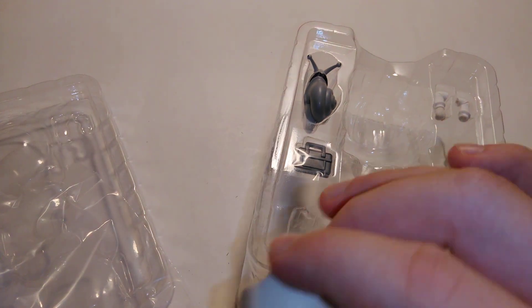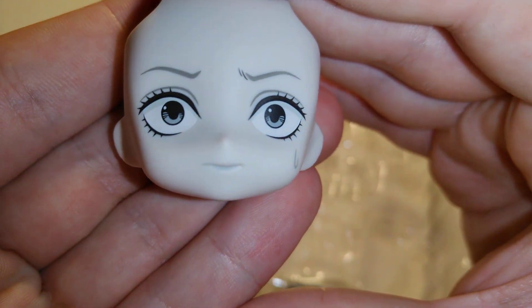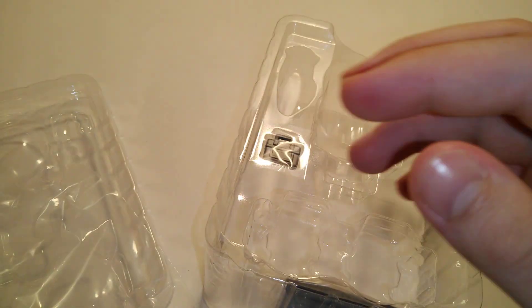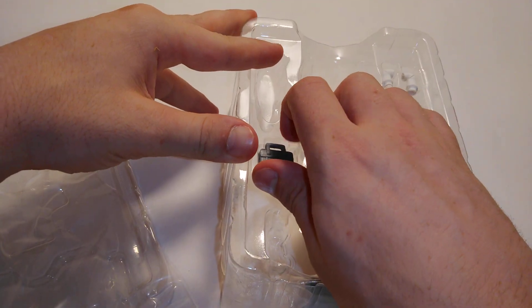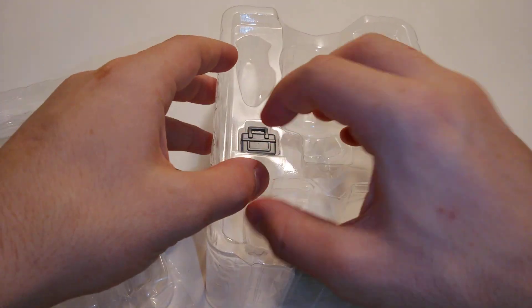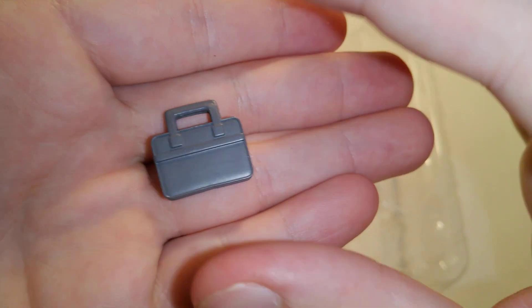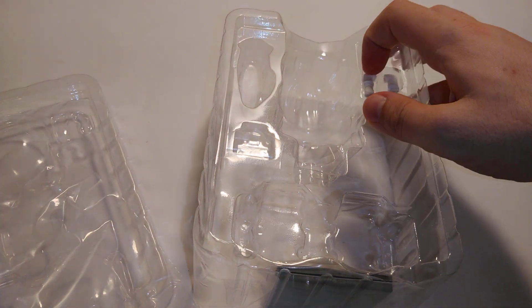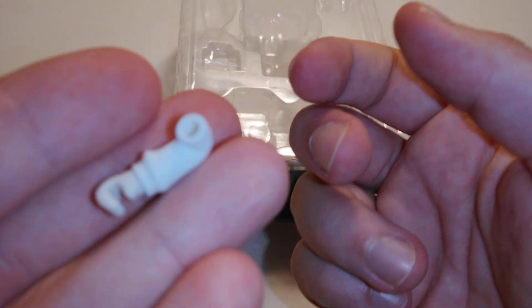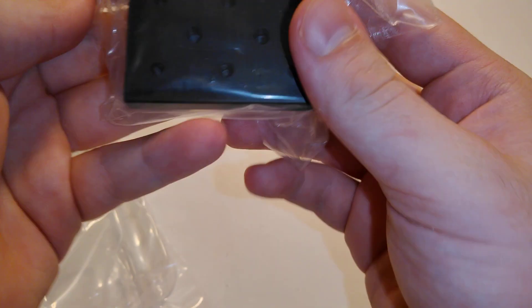I think everything looks good. Small bag — get this out. Added an extra hand or arm. And we got two stands — a black stand and a white stand.